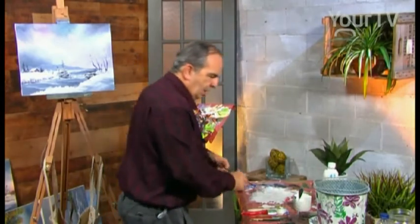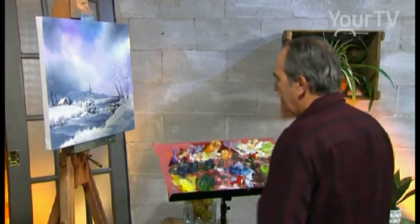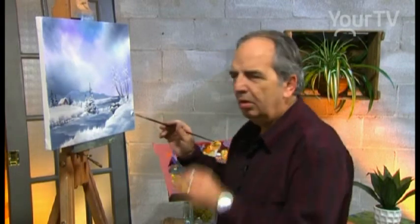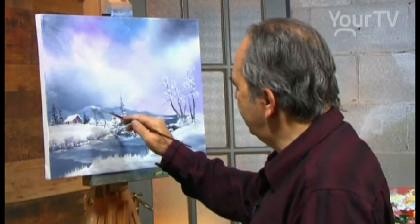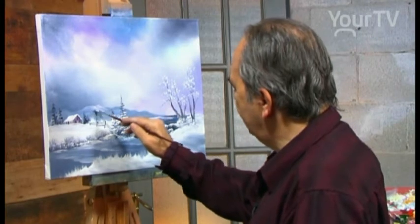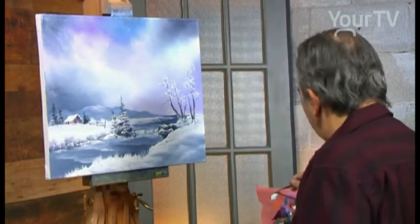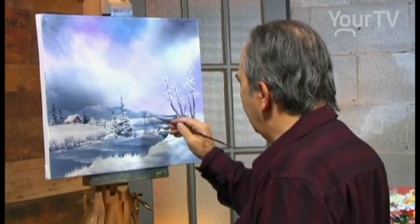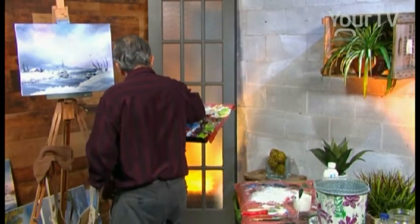We use a fan brush — I dried the fan brush with a towel. We use the fan brush for the snow. We have some snow on the mountain — not too much, just a little touch. I stretch the white here, and we follow the mountain. Just a little bit of white, and white again just on top. We don't use a lot of white.